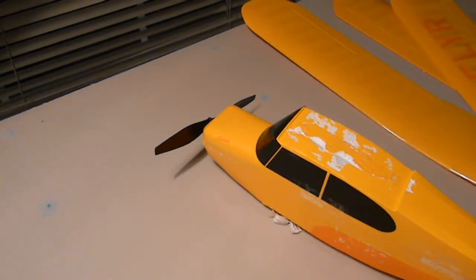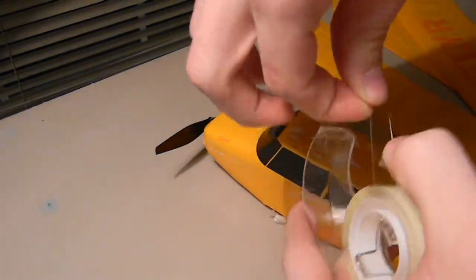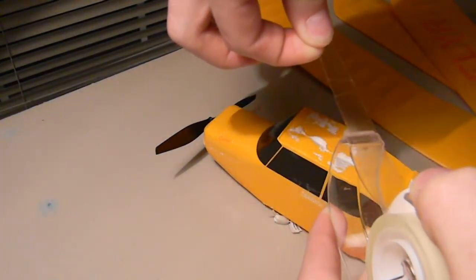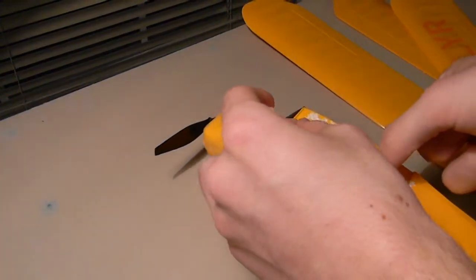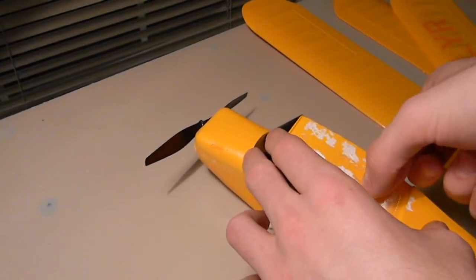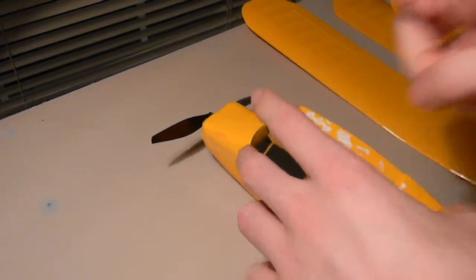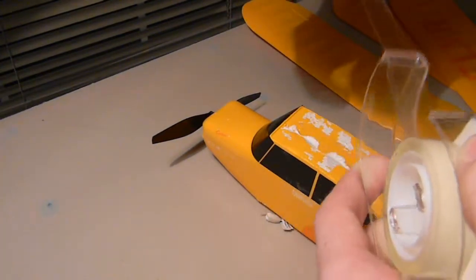...and tear off about a two-inch piece — like that much — and then just stick it on there. You don't have to press it down too hard because you can just press it down more when you put the wing on.